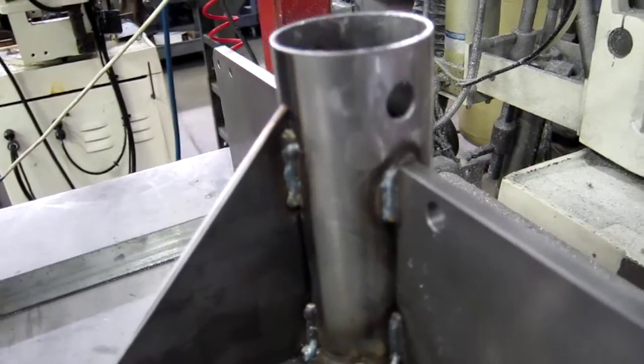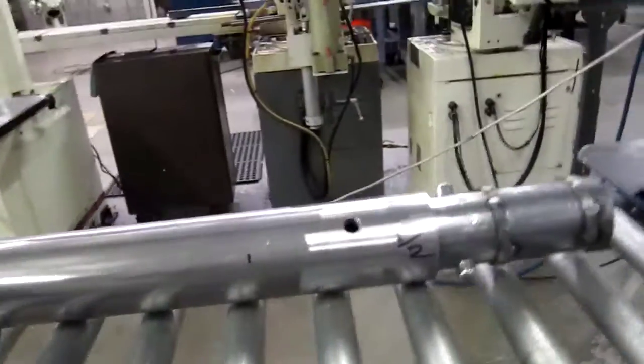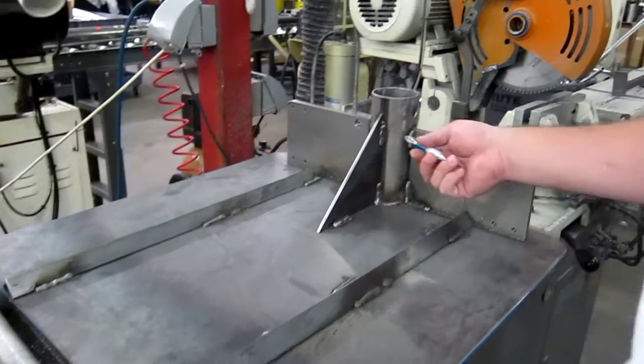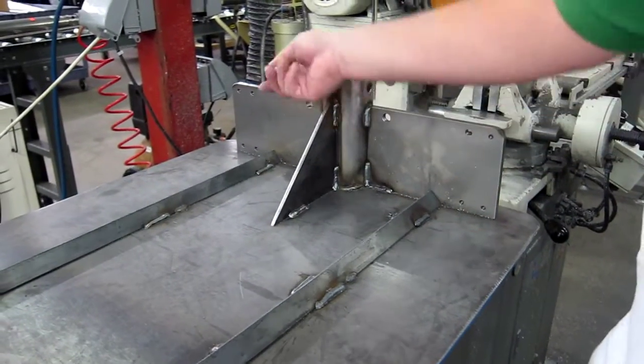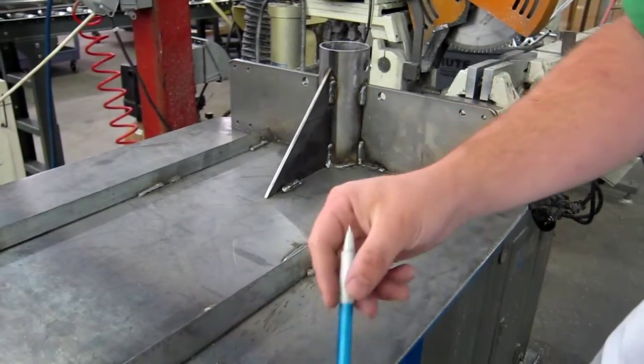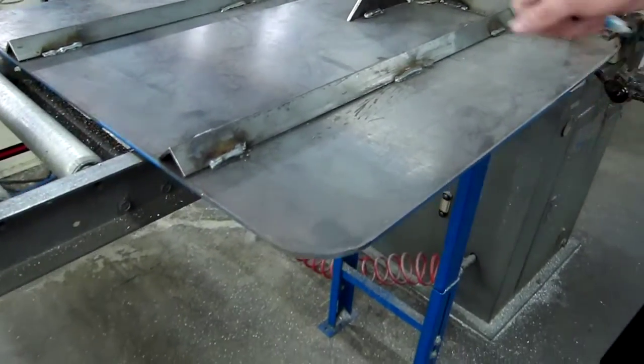The holes are 11/16ths. This section is 22 inches in length. This is a 6 by 6 gusset. This is an 8 by 5 and a half inch hole on both sides of the same plate, just chamfer the corner.